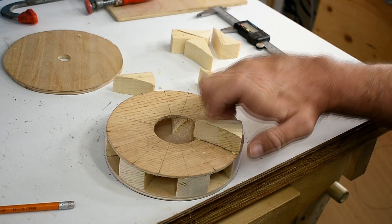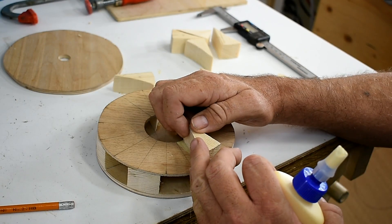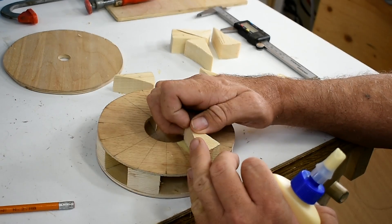I glued seven blades on the bottom and I'll put eight blades on the top.